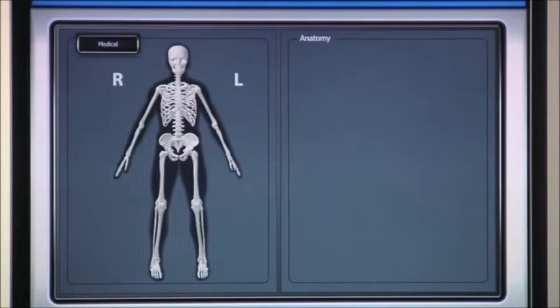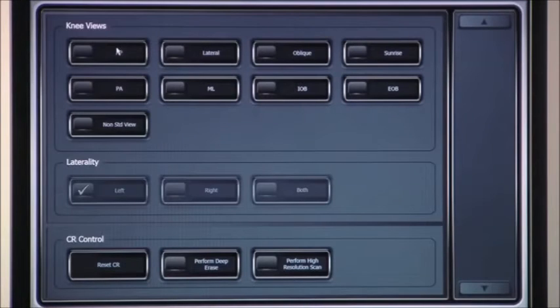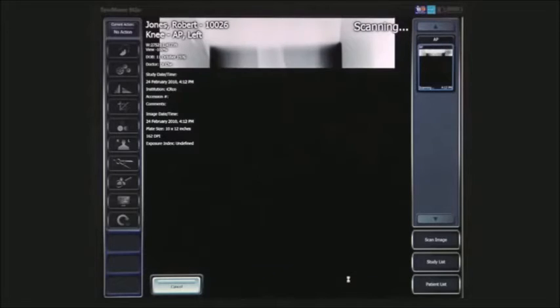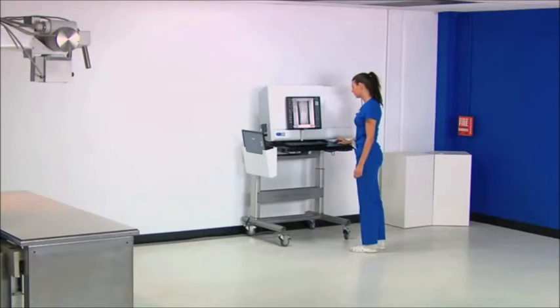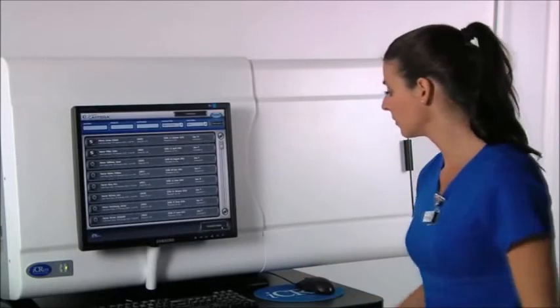ICRCO's smart acquisition software, Capterra, applies the correct algorithms to the selected anatomy, so you get consistent and excellent image quality every time. Once you scan and see the preview of the image, you are ready to do another scan. The whole process is over within seconds by accepting the image, and you are ready for your next patient.